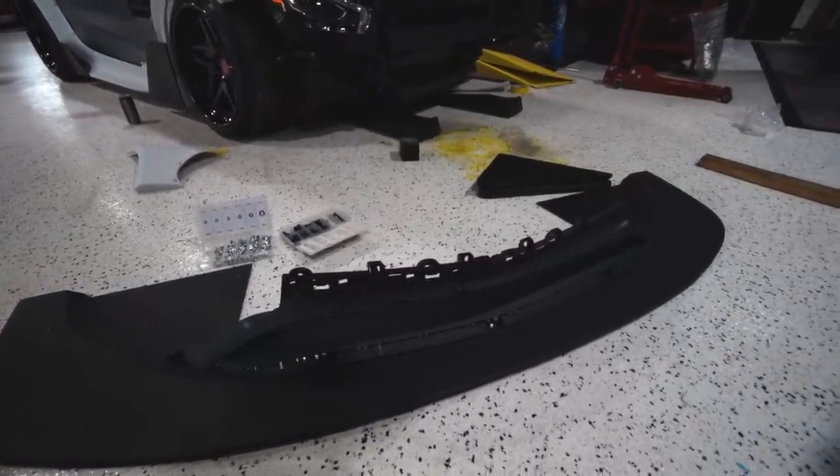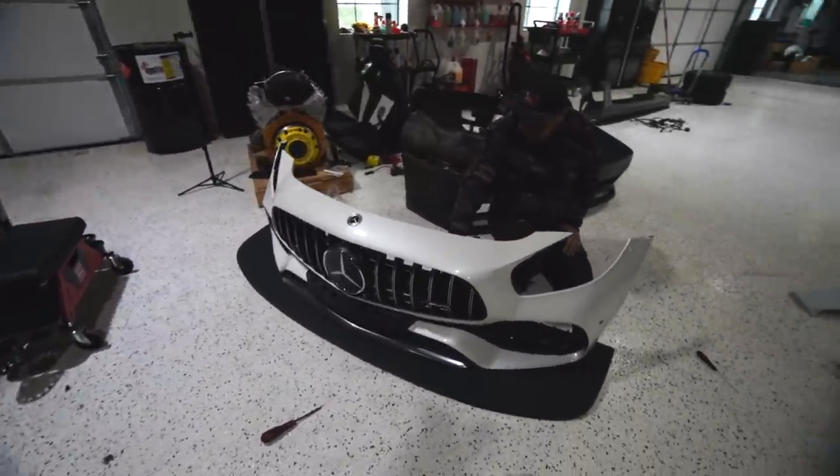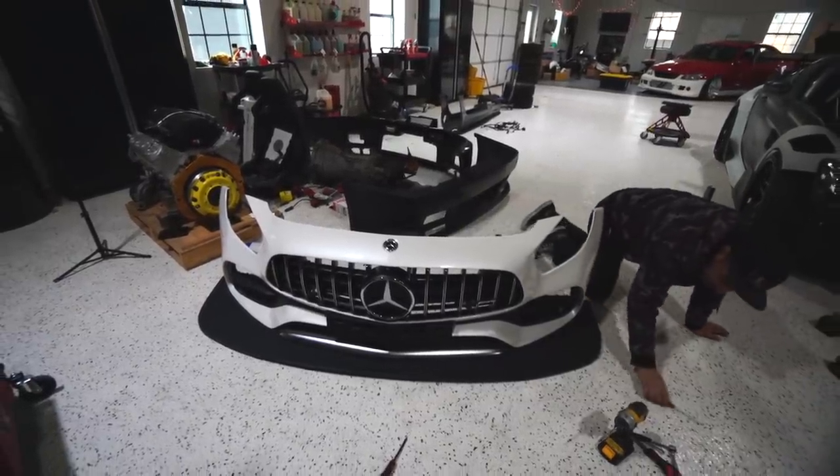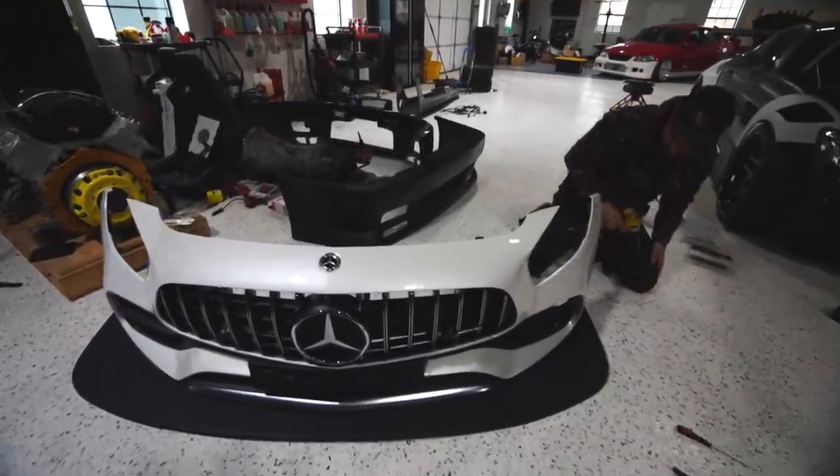It's a lot of splitter, dude. Killer. Oh my gosh, dude, that looks so sick. I'm going to have to get like a Euro front plate or something.